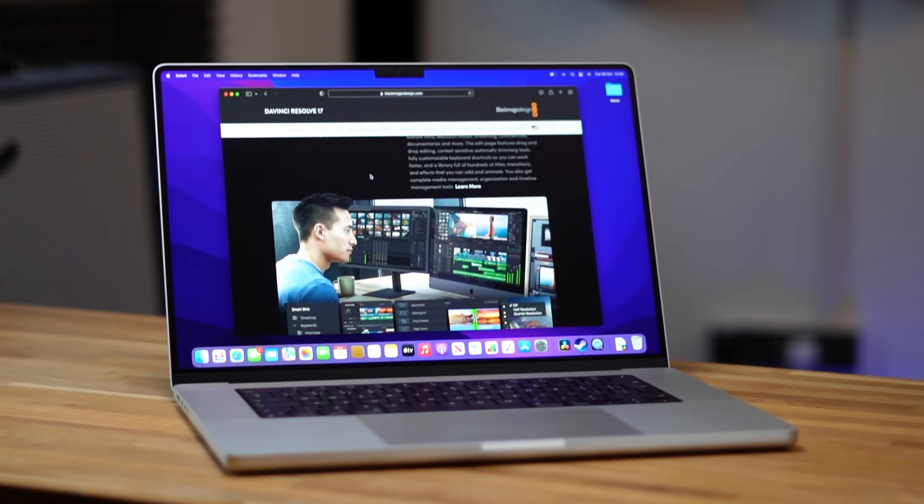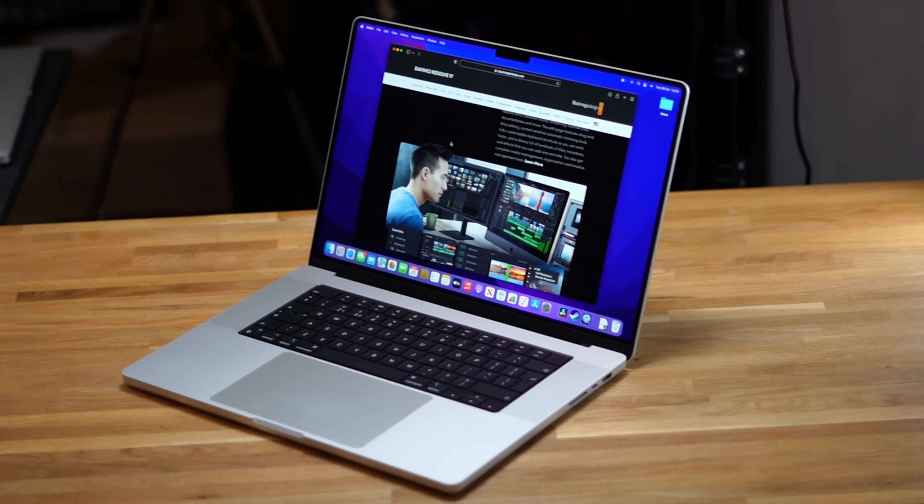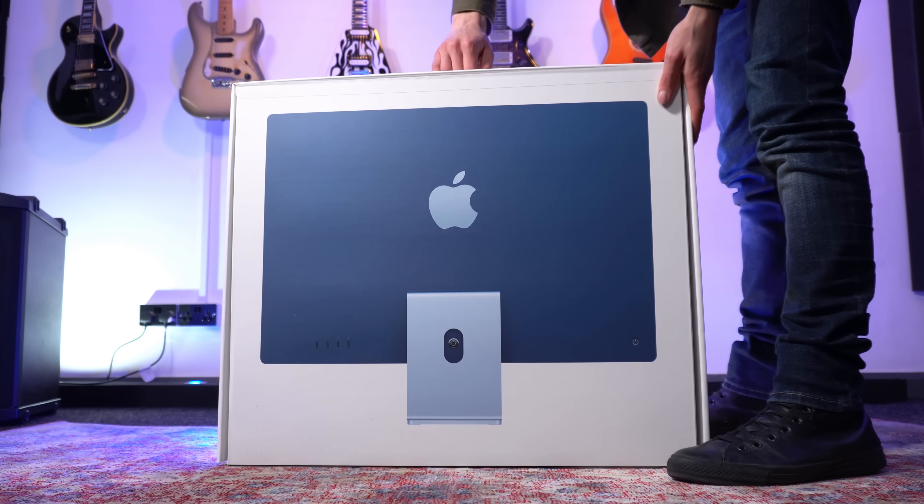I decided to buy both of the brand new M1 MacBook Pros — a 14-inch with the M1 Max chip and a 16-inch with the M1 Pro. I chose the more reserved specification for the M1 Pro and got only 16GB of RAM, so I could test it against my M1 iMac that also has 16GB of RAM.